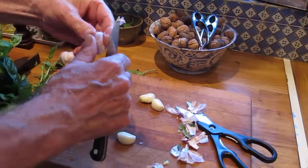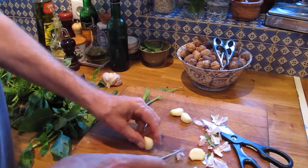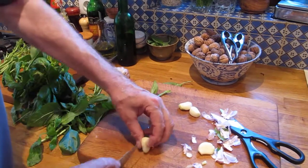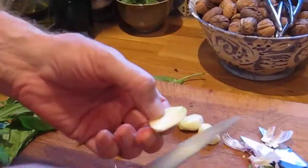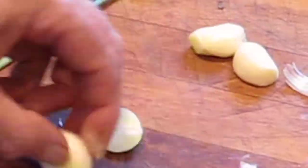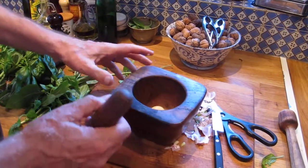One of the advantages of new garlic is that there isn't a central stem in it that you have to cut out. When it gets older the stem grows — so that's the stem there — but it hasn't really grown tough and dry yet, so you don't have to cut it out, which saves a bit of time. In a month or two I'd have to cut that out. So I'm going to crush that to make it easier to mix in with the basil and the oil.